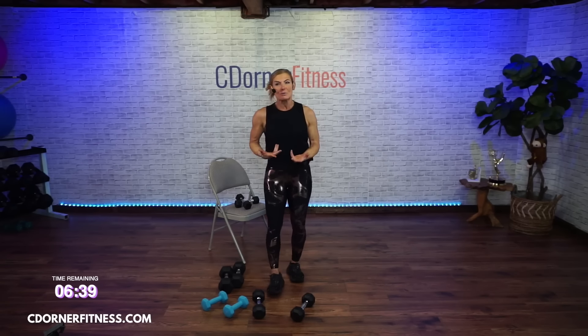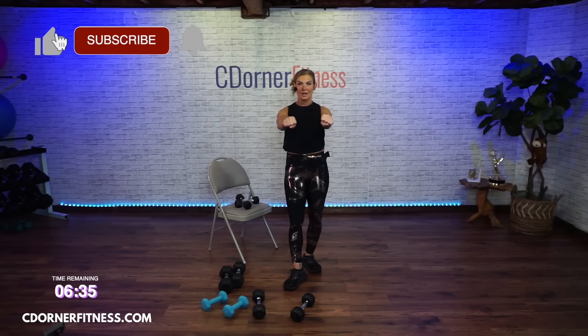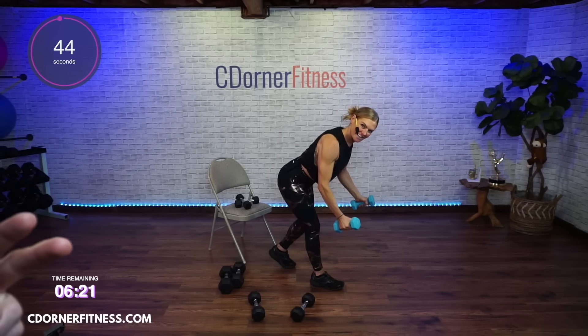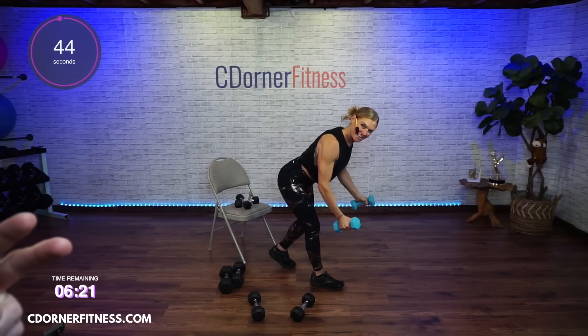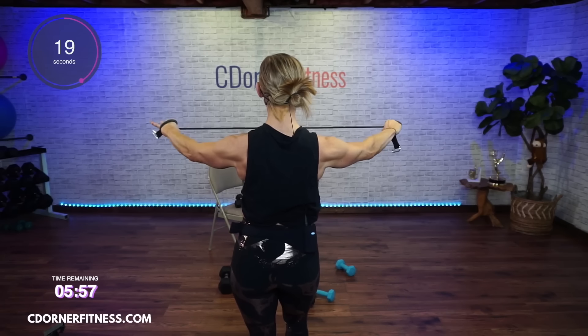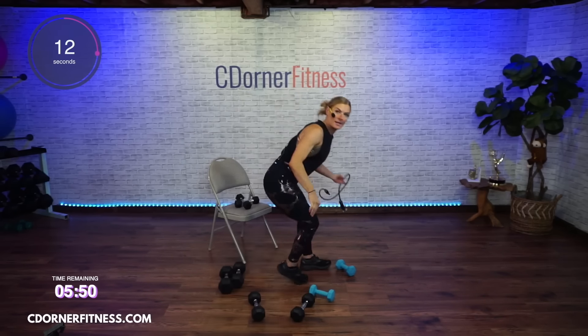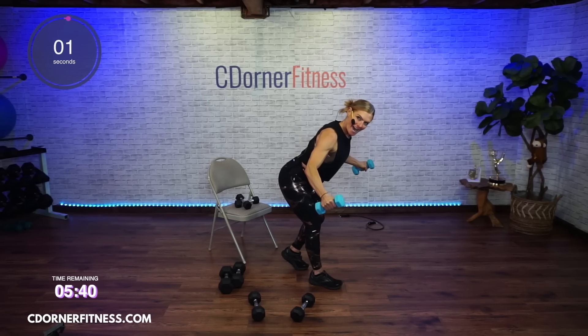You got that reverse fly. Another way you can do the reverse fly is if you have bands with handles, you can do it here if that helps you. Focus. Control. One foot back. Two and two. Let's go — up, up, and down. Two and two. Again — and up. Good. Down. Stay with it. If you have one of these bands, you bring it so there's no droop in the center, palms down, and you go back. And stop.